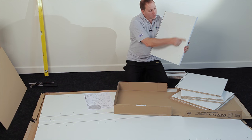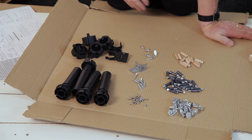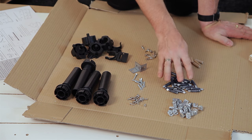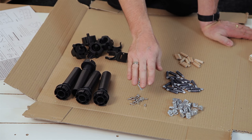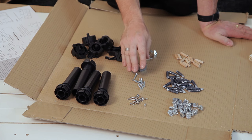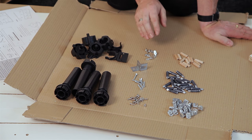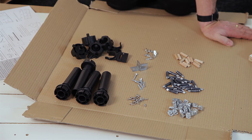Your top panel has the extra holes here for hinges. In your hardware pack you will have 24 metal cams, 24 quick lock metal dowels, 12 wooden dowels, 18 15mm screws, eight 30mm screws, two L brackets and eight shelf supports. As well as four legs, four leg bosses and two plinth clips.